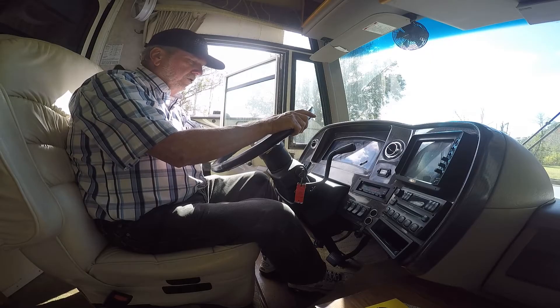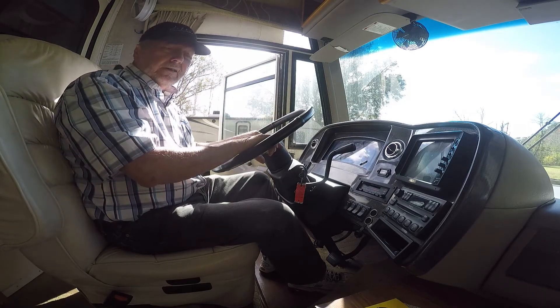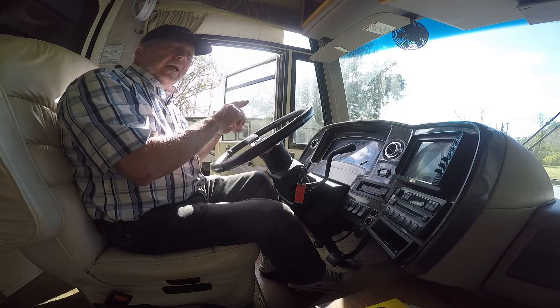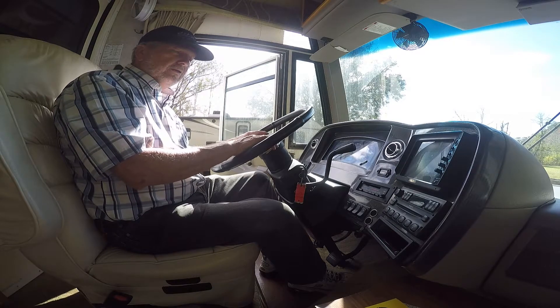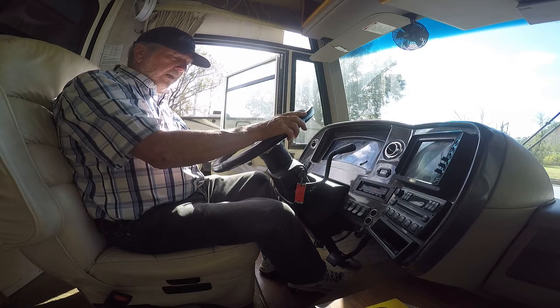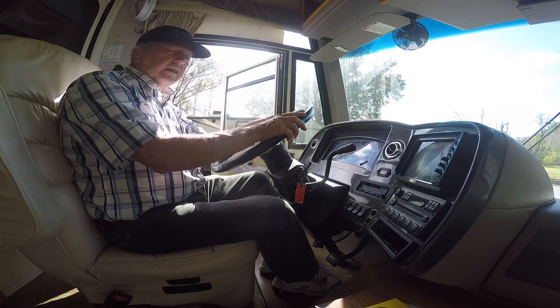Now we're in the driver's compartment and I'm going to show you the problems that I had from those wires pulling out. There were two wires that pulled out and grounded. I lost the turn signals, the brake lights, and taillights. Along with it, I lost my electric brake and the ABS light came on.